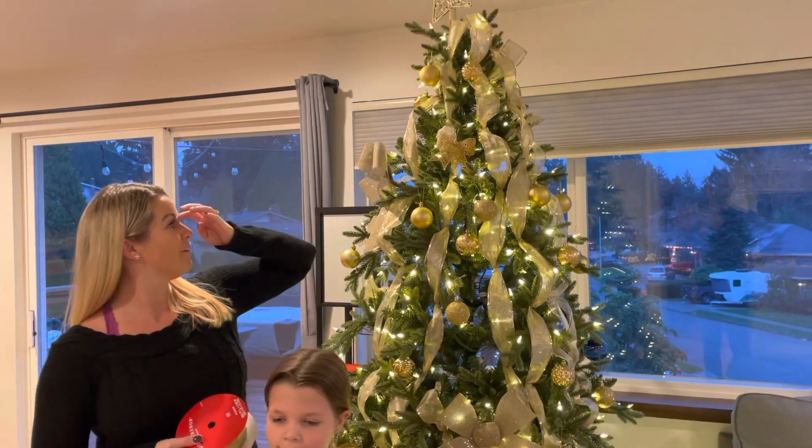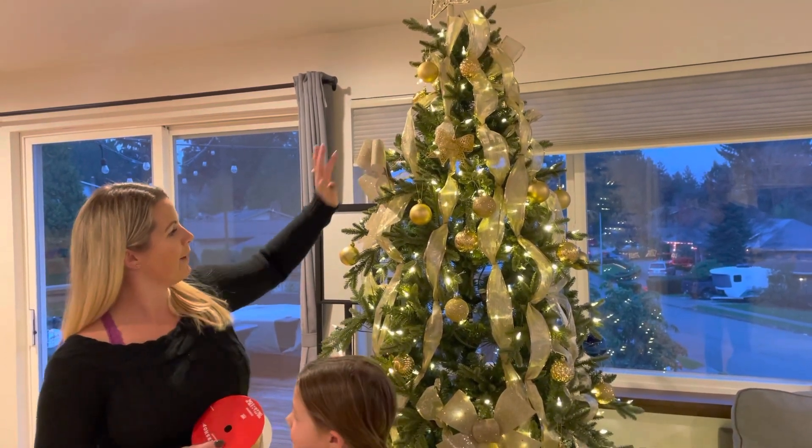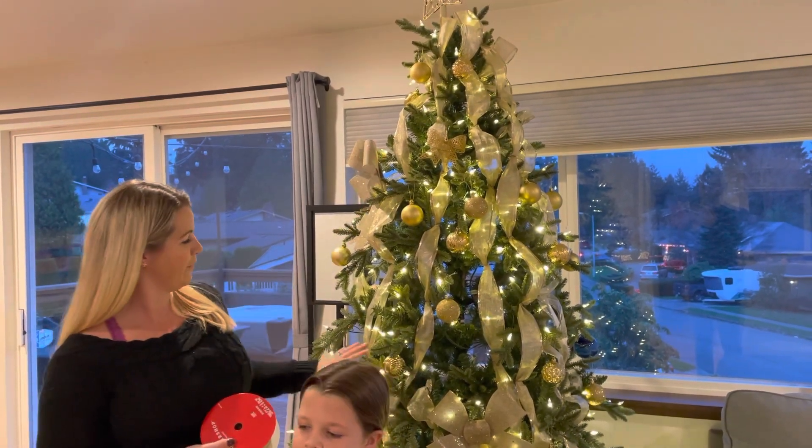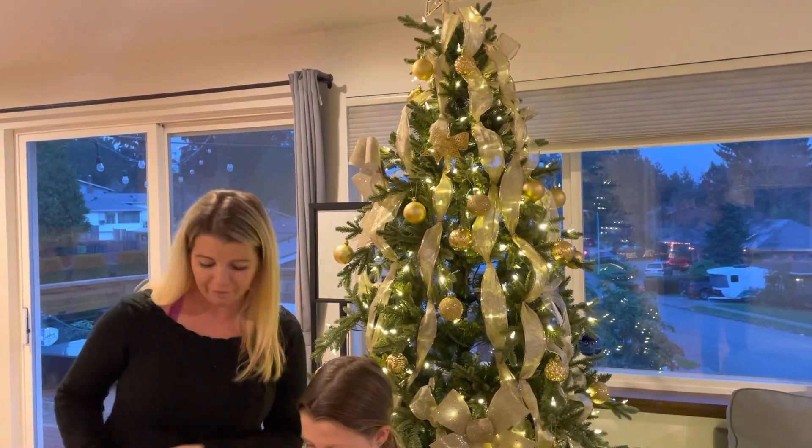I've done all sorts of stuff throughout the years — I've gone all the way around. This down direction is probably our favorite, and this really helps to fill in any gaps and it's the easiest by far.